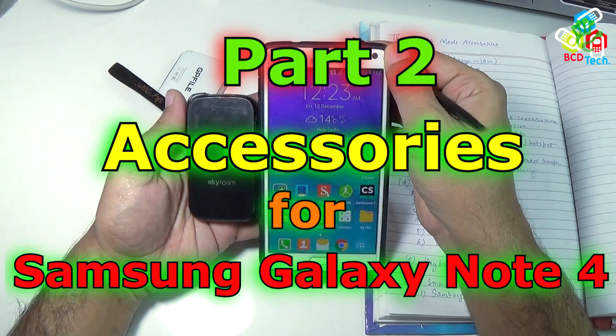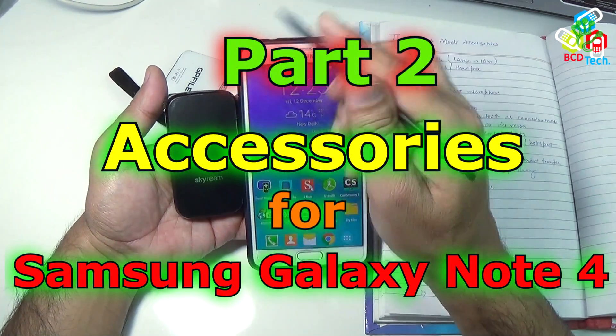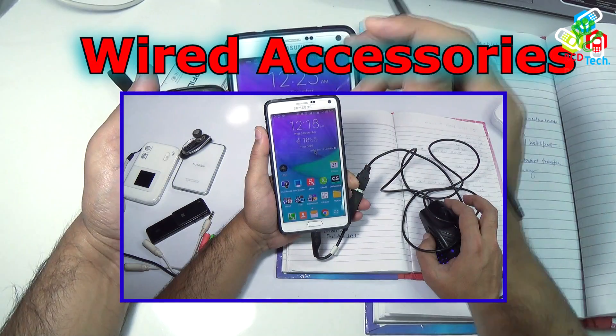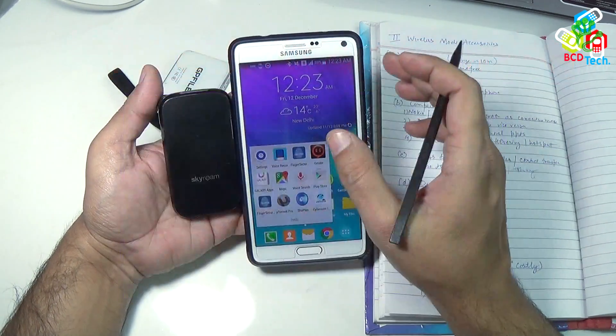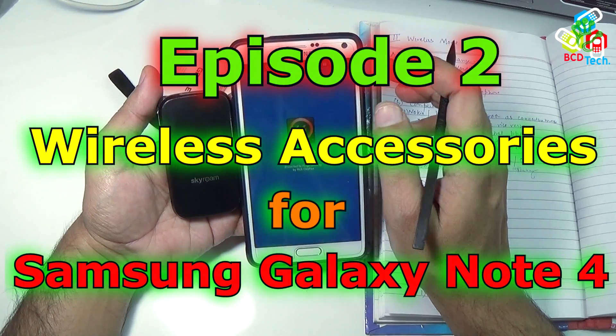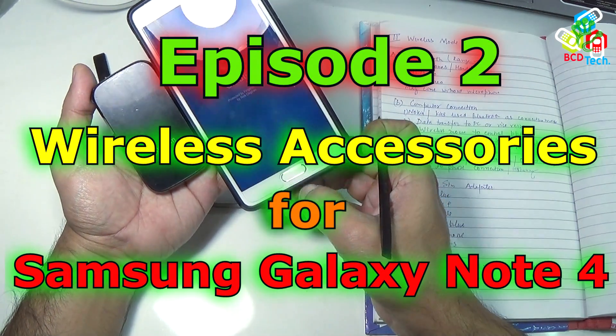Welcome back to the next part of the video, Accessories for Samsung Galaxy Note 4. In the first part of this video I had shown you the wired accessories for Samsung Galaxy Note 4. Now in this part I will show you the wireless accessories for Samsung Galaxy Note 4.